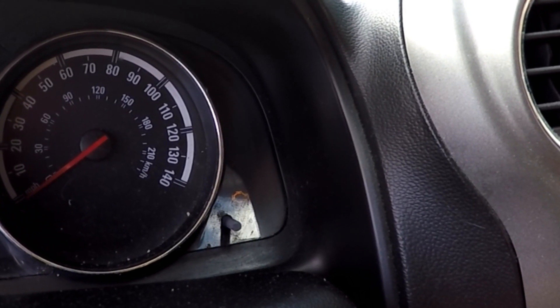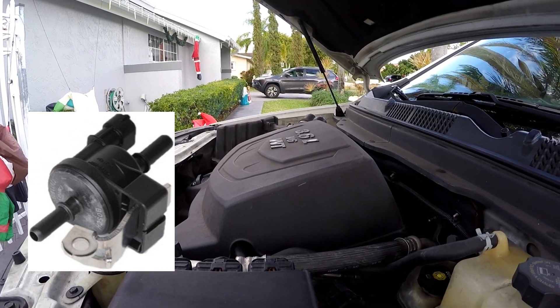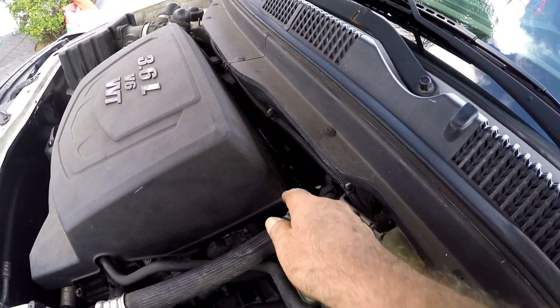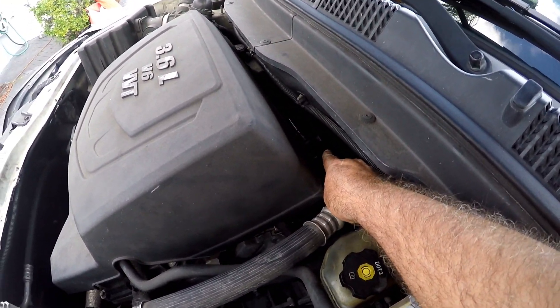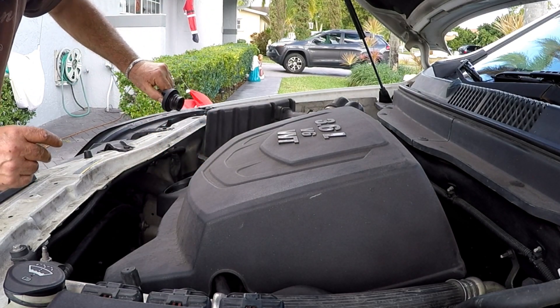Based on the symptoms, we ordered a purge valve solenoid, which is cheap and easy to replace. On the 3.6 engine on the Saturn Vue 2008, the valve is between the engine and the firewall. You will need to remove the engine cover to be able to access the valve.